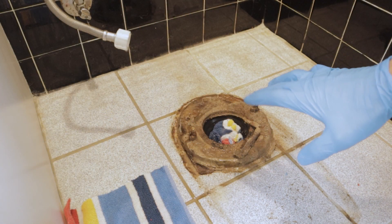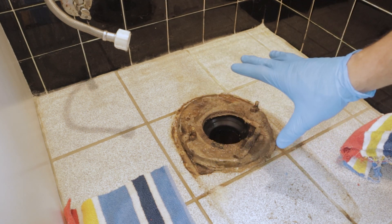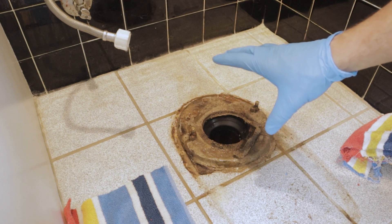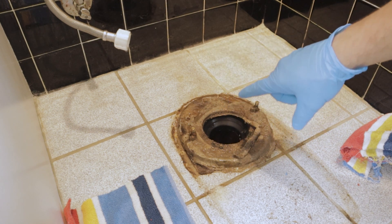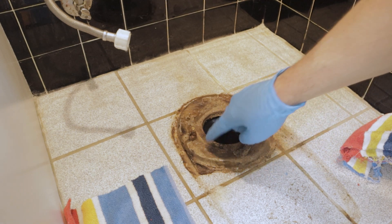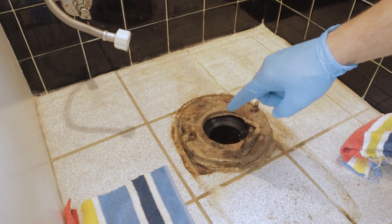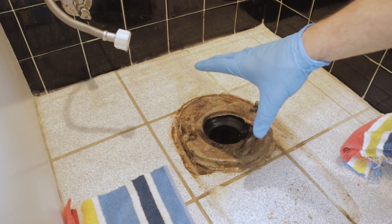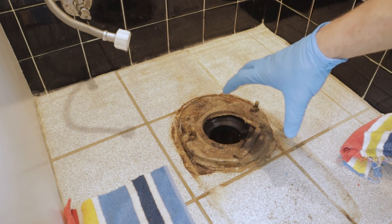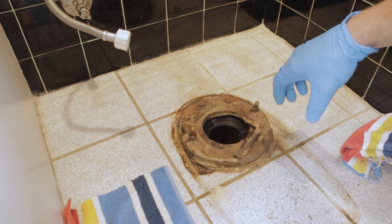Here's that wax ring we were talking about. I'm not a professional and haven't removed a million toilets, but this doesn't look like what a wax ring normally looks like when you remove a toilet. It's very dark and brown - I think that's some mold going on. The important thing to see is that none of this wax stuck to the bottom of the toilet. The bottom of the toilet is actually completely clean of wax, almost shiny along the top.